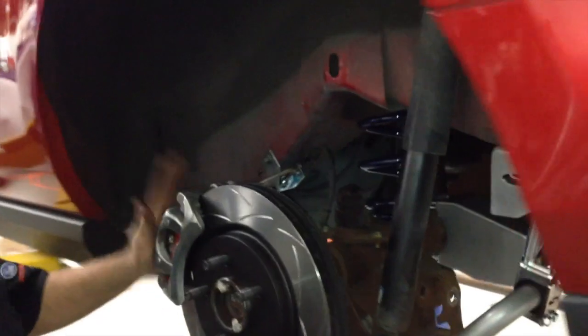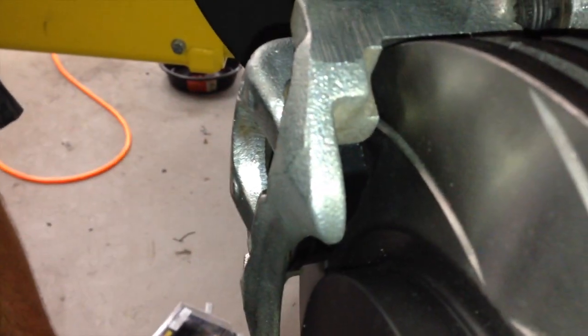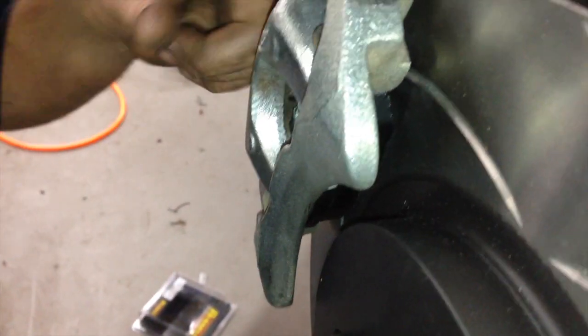Driver's side rear brakes complete, everything's ready to go. There's those new Hawk pads. The new Hawk pads are in there.